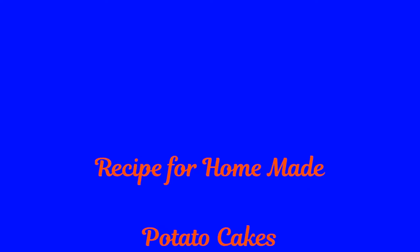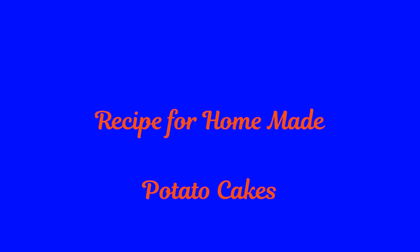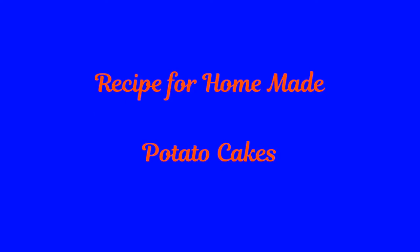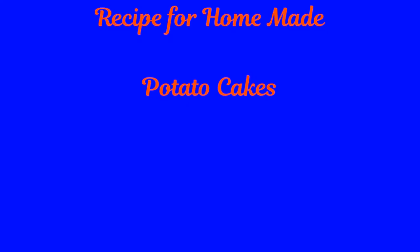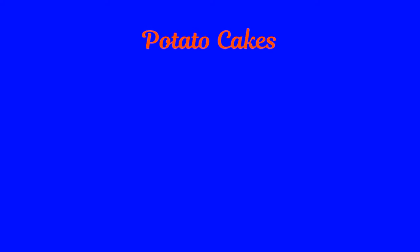Hi and welcome to my latest video — a video a little bit different. It's a recipe for homemade potato cakes, something I've never made before. So bear with me — it may turn out okay and it may not. But anyway...